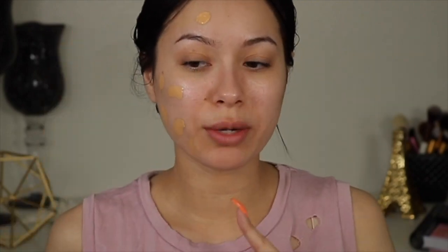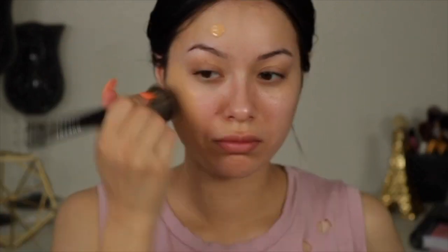I'm dotting this all over my skin — that is one pump — and I'm going to go ahead and blend it. So far it's looking like a BB cream to me. It's not covering my rosacea right here and it's definitely separating, so I don't think it's full coverage.